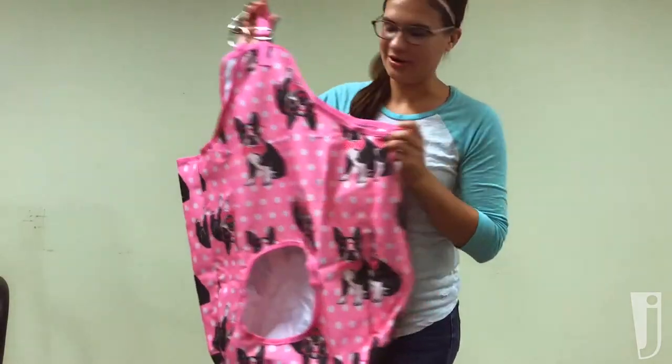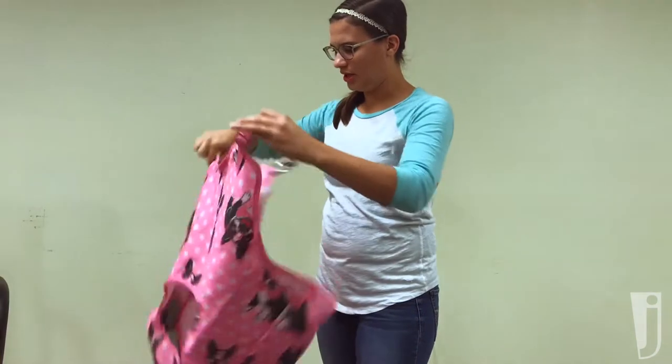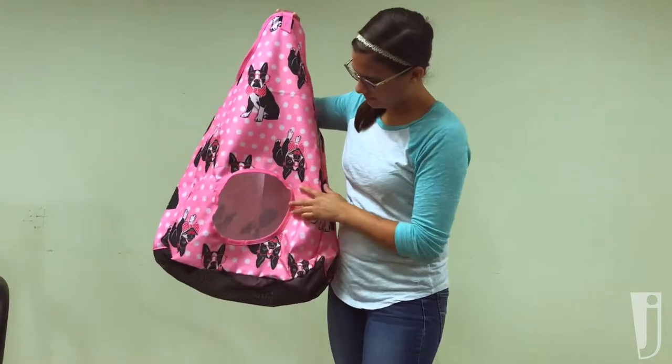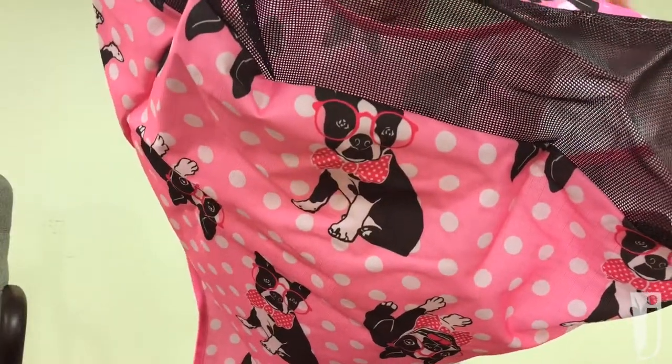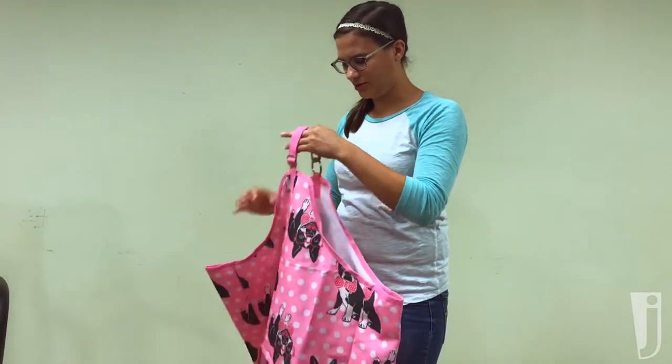Now for the haybag part — it can hold around two flakes. As you can see, there is a lot of room in there. There's a hole here for the hay to come out, and there's mesh on the bottom so that moisture can get out and all your hay stays fresh and dry.